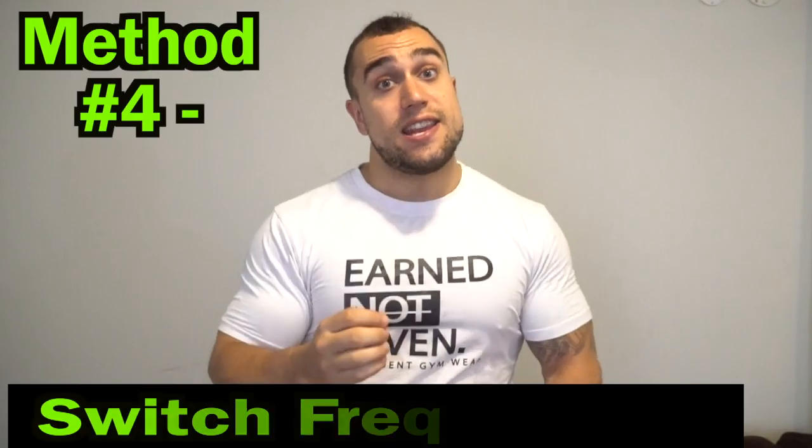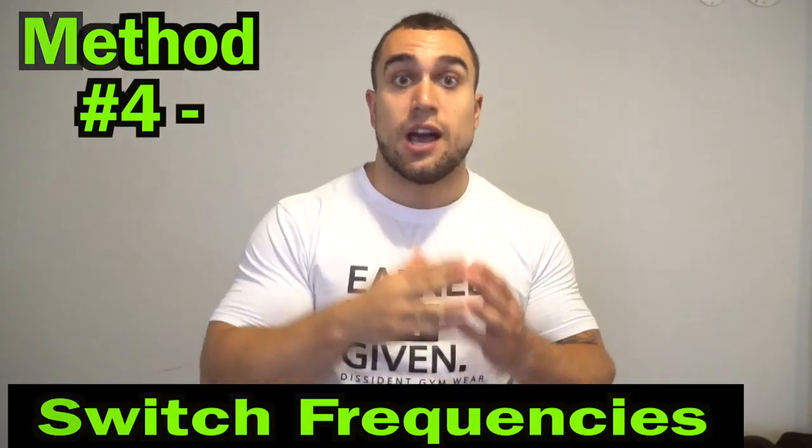Method number four is to switch frequencies. A lot of times when people's training gets stagnant, they stop seeing results, stop noticing progression, and exercises stop feeling as effective. It's oftentimes because they need to switch up their programming. I like to follow programs for about a six-week period — if I'm following the exact same routine week by week, six weeks is about the point where I'm mentally out of it or results start to slow down significantly. Your body does adapt and adjust.